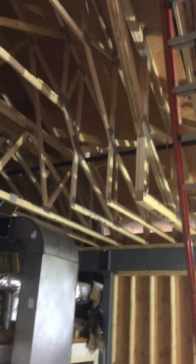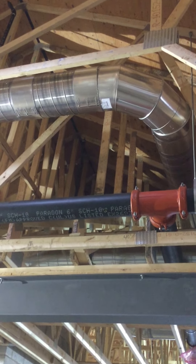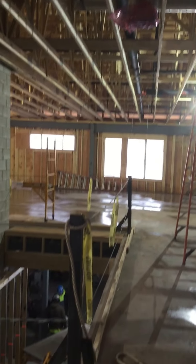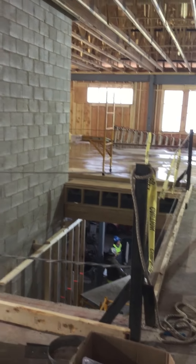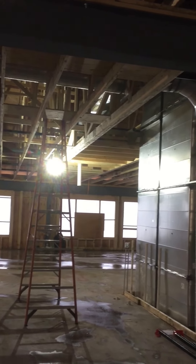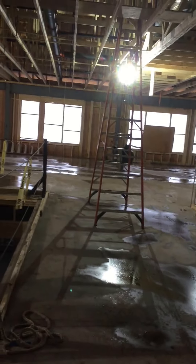Up here, our mechanical work in the attic space is completed — all the HVAC rough-in and the sprinkler piping rough-in in the attic. The next step is to drywall the underside of the trusses. We need to get our rope in better shape to do that, then drywall the underside of the trusses, then the mechanical rough underneath that space, and then framing it.